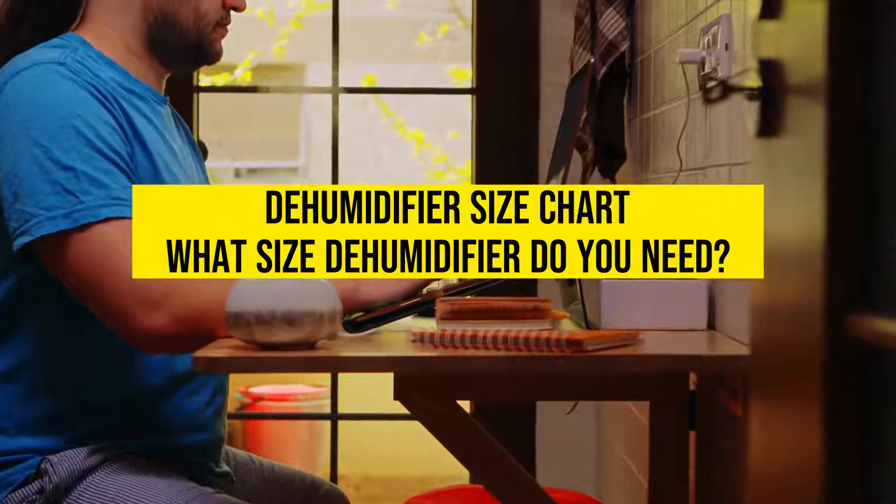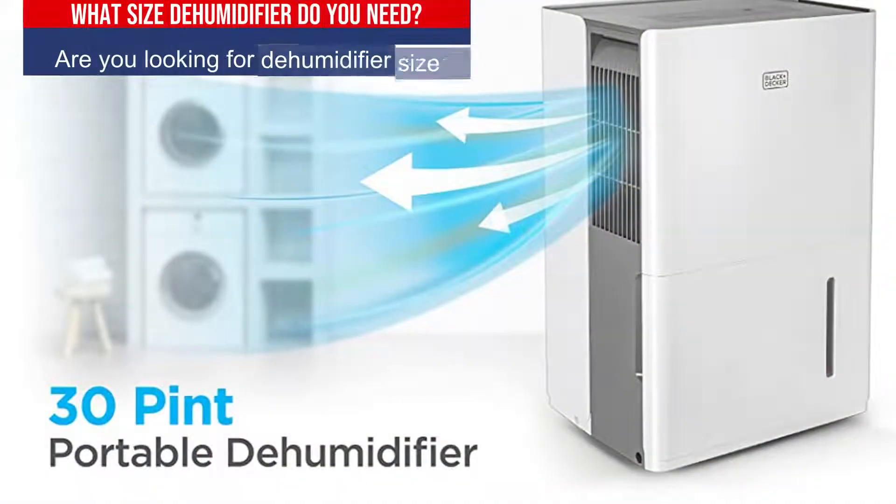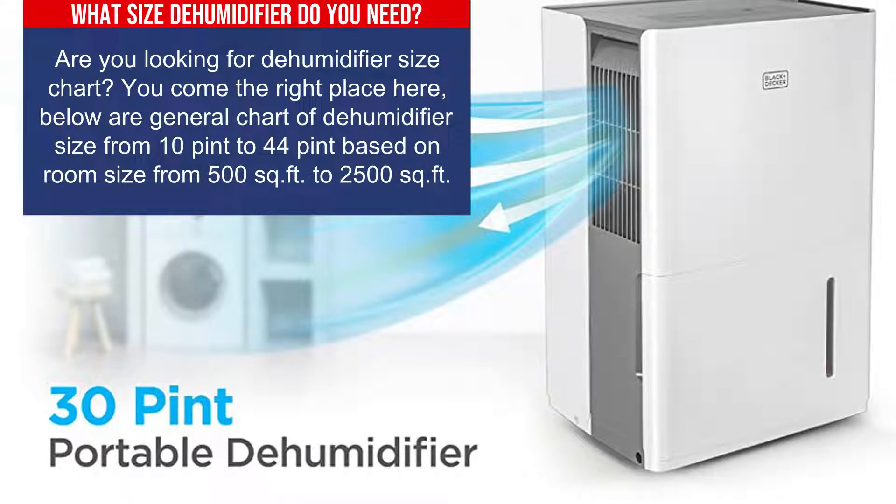Dehumidifier size chart: What size dehumidifier do you need? Are you looking for a dehumidifier size chart? You've come to the right place. Below is our general chart of dehumidifier sizes from 10 pint to 44 pint, based on room size from 500 square foot to 2500 square foot.